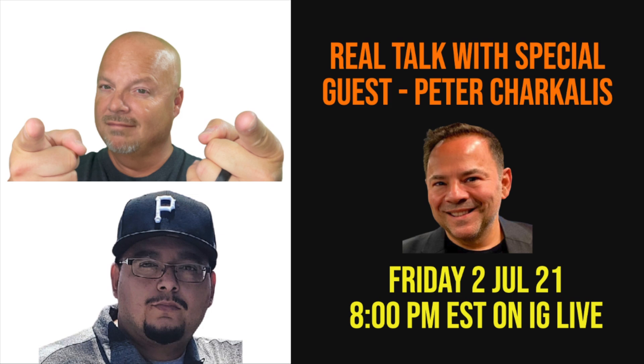Also, don't forget tonight at 8 p.m. Eastern time we will be on Real Talk with Sneaky Pete of A&E and the Club, so be there or be nowhere.